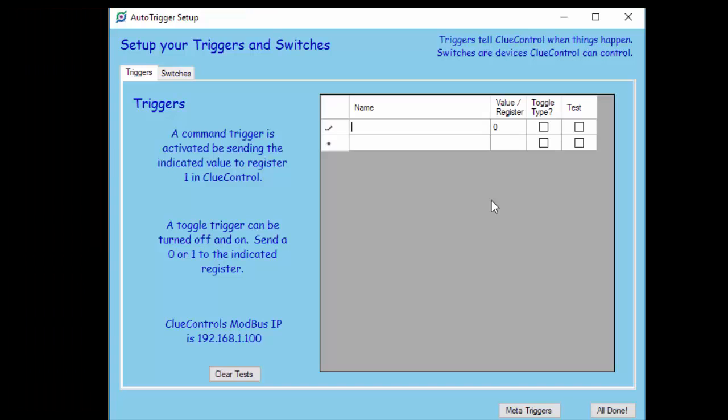In ClueControl, what we have to do is just add the trigger to the database. So we're in the Modbus trigger setup screen. We're going to enter our trigger and call it RFID Trigger 1. And if you remember in the source code, we had a value of 5 for the CC coil number, so that goes here. This is a toggle type, meaning it can turn back on basically. If you don't check this box, then ClueControl doesn't expect it to turn back on. And because it's already functional, if I bring the card near it, you can see the test box already lights up — so we're already connected.